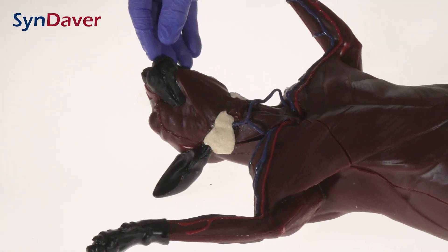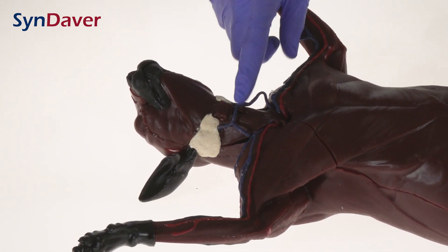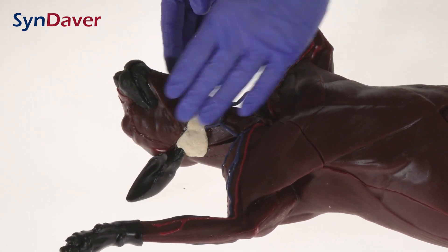Going through the kitty, I'd like to start with the nose and work my way to the tail. We start with the muzzle, the nose, ears. We have the lymphatics, lymph nodes, vasculature, and the facial muscles represented.